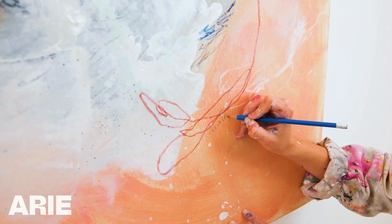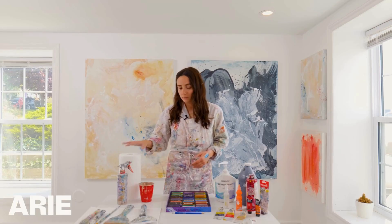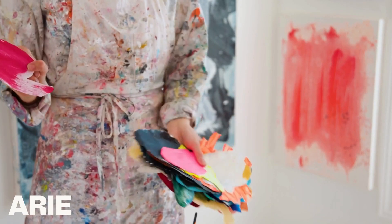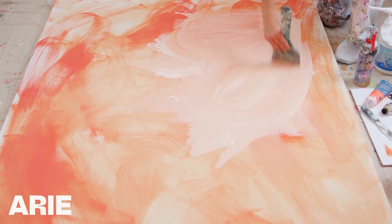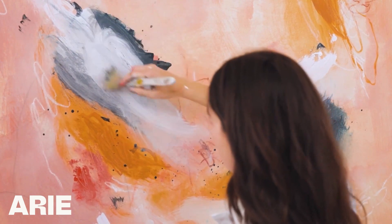My name is Celia Lees. I'm an abstract artist, and I'm going to teach you in this course how to create a beautiful, bold, abstract piece. I'm going to share with you all my tips, tools, and secrets. We're going to revisit the fundamentals, and we're going to experiment together and channel the creativity that we have inside us and bring it onto the canvas.